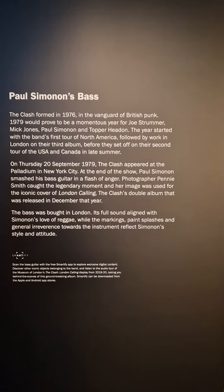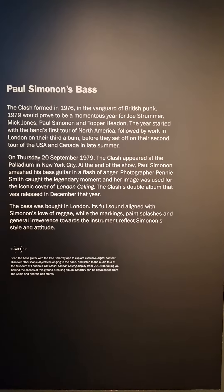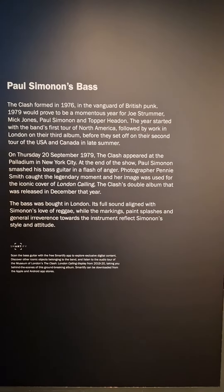The bass was bought in London. Its full sound aligned with Simonon's love of reggae.